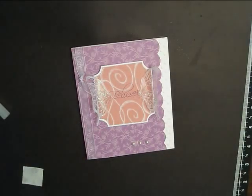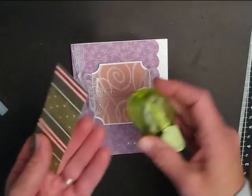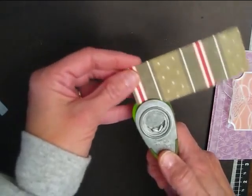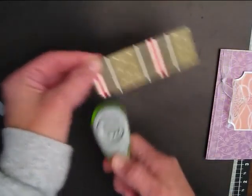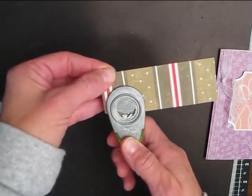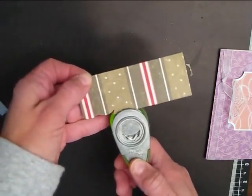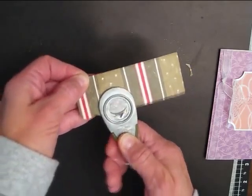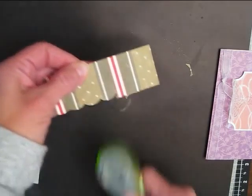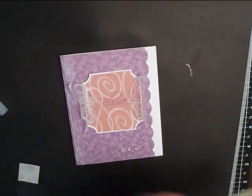I don't have an edge punch that does scallops, so I just used my corner rounder, took the guides off, and turned it over. You punch one scallop, then when you put it back in you want to barely see where you punched that former scallop and it'll make another scallop. It just takes practice — if you goof up, get another piece of paper. Once you go all the way across it'll make that scallop row.